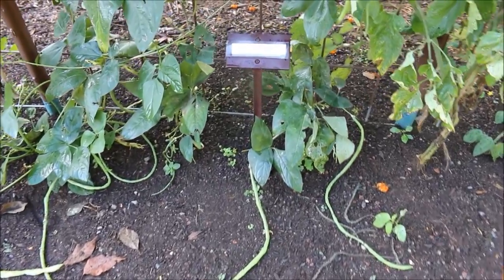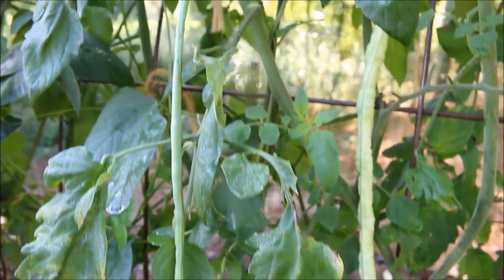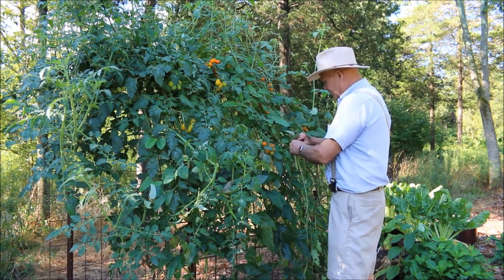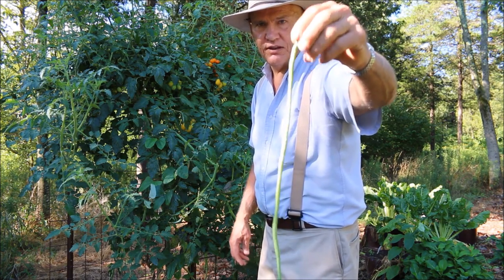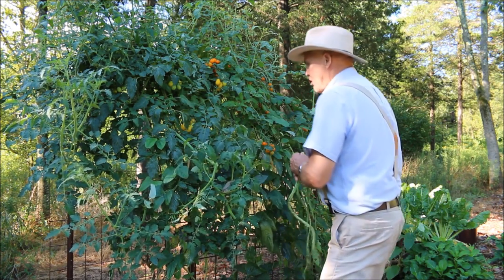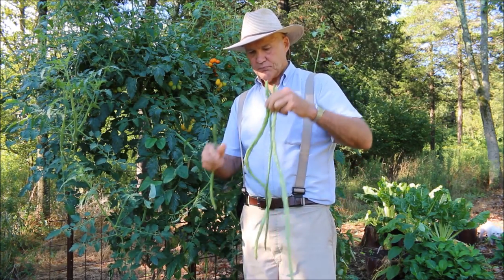You can see some of these beans sprawling out on the ground and hanging on the trellis. It's a tasty and delicious bean — you can come out here and eat them right off the vine, which is one of my favorite things to do. The younger ones are a little bit sweeter and tastier. I'm going to be drying some of these over winter so I can use the seeds for next year.